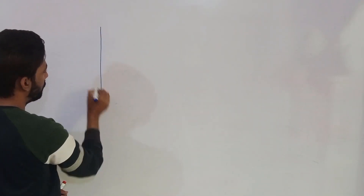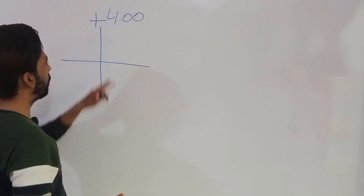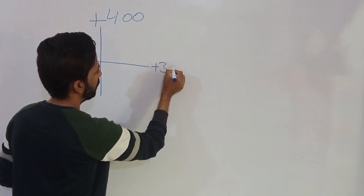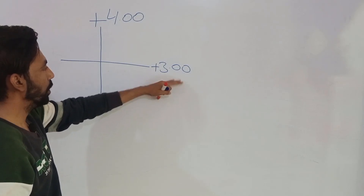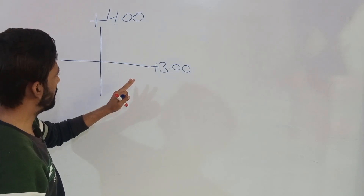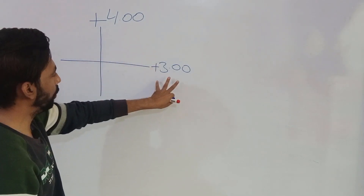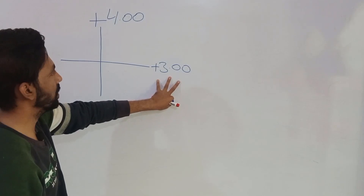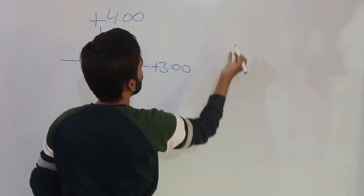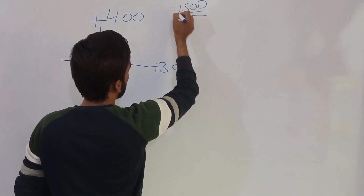Suppose this is our first optical cross. The neutral point at the 90-degree meridian (vertical meridian) is +4, and at the fellow meridian the neutral point is +3. The first concept regarding the optical cross of retinoscopy is that we have to deduct the working distance from both meridians — from both neutral points. So our first neutral point is +4 and the second is +3.